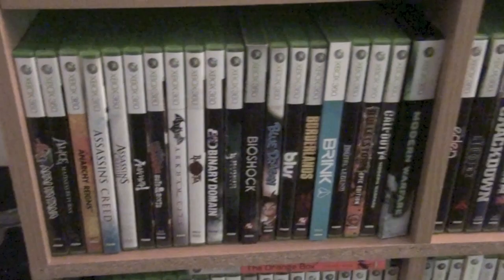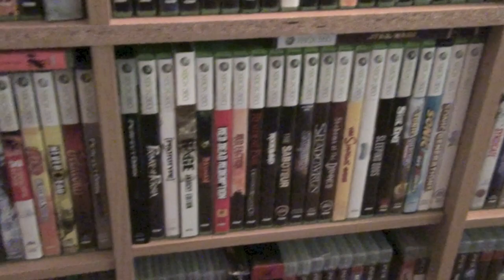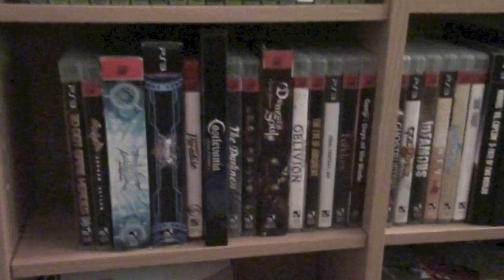Down here we have the Xbox 360. Of the 360 and the PS3, the 360 was my preferred system for this past generation. I prefer the controller, I prefer the online — I don't prefer the build quality; the system's kind of a piece of junk. And then down here we have PS3, although I do own many PS3 games. Some more special editions off to the side, and then some strategy guides — I still buy the hardcover ones; they're quite nice.